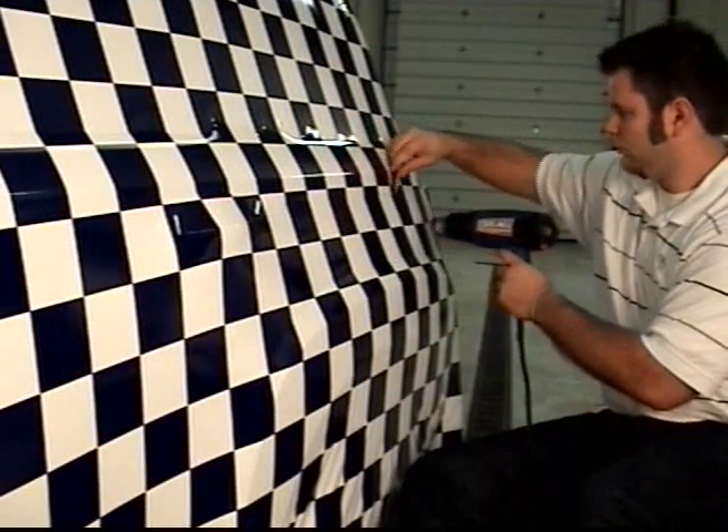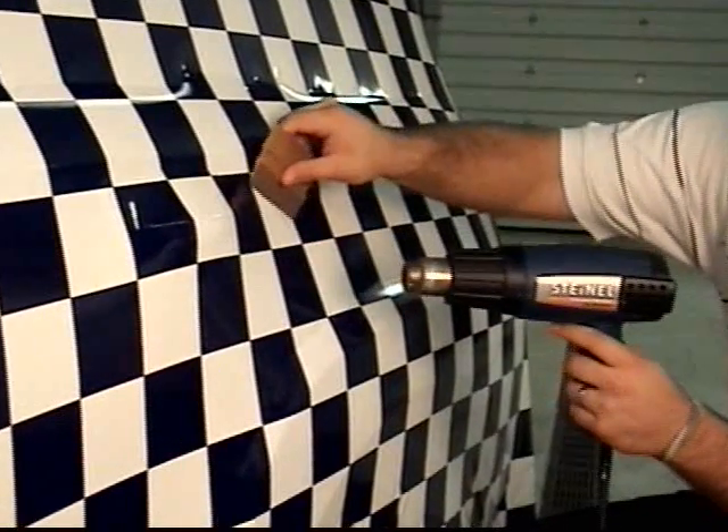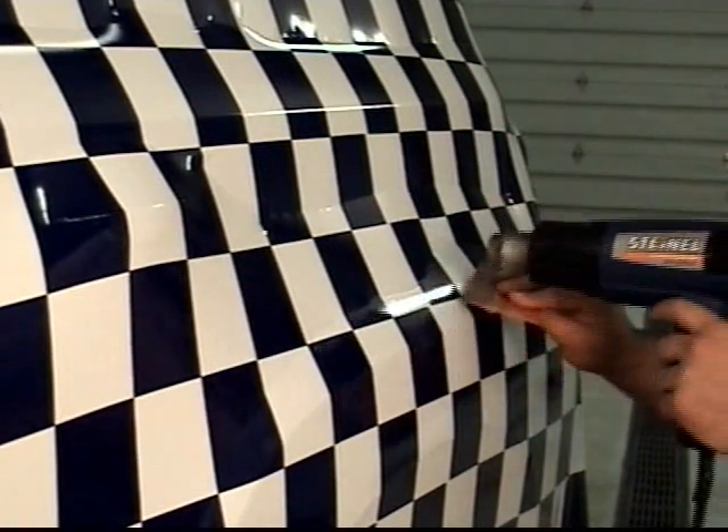Apply the film to the flattest areas of the vehicle first, generally working toward the curves using overlapping squeegee strokes. The film must be heated and stretched when applying it to complex curves in most channels. Use just enough heat to soften the film.